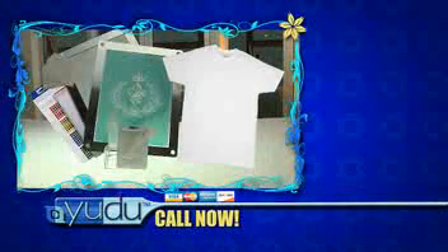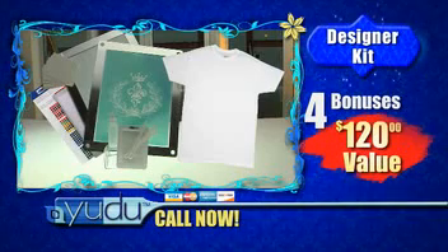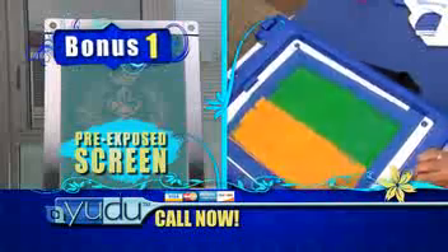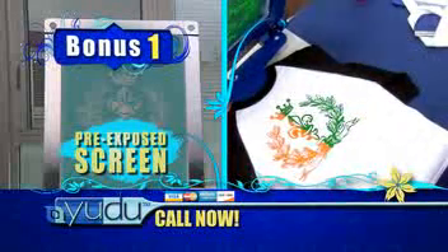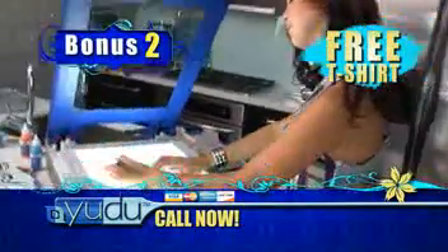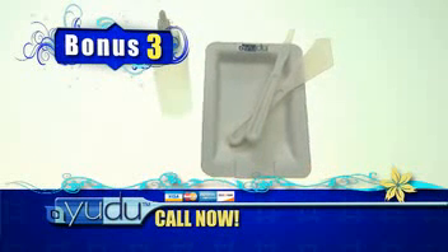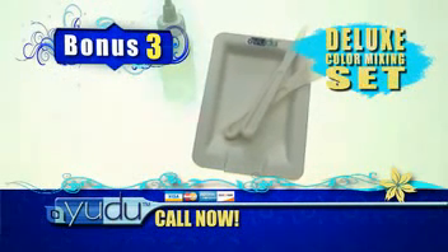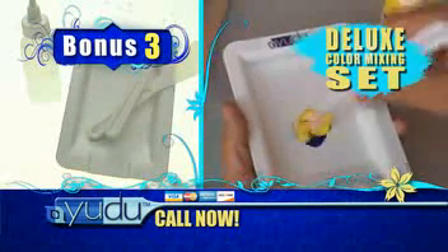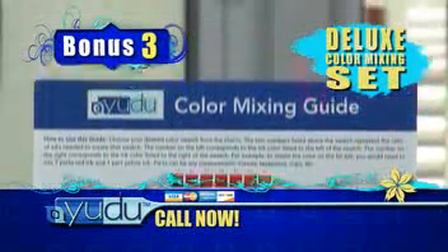Call before the show ends and you'll also receive the UDO designer kit that features four added bonuses, a $120 value, free. First, you get a professional quality pre-exposed screen with a stylish image so you're ready to UDO right out of the box. Two, you'll also get a free t-shirt you can customize with your own design, creating your very first limited edition of one. Three, you'll receive the UDO deluxe color mixing set, complete with mixing bottle, mixing tray, and two blending tools to mix inks and create a wide variety of custom colors. We'll also throw in a special mixing guide to help you create the designer colors you're looking for.